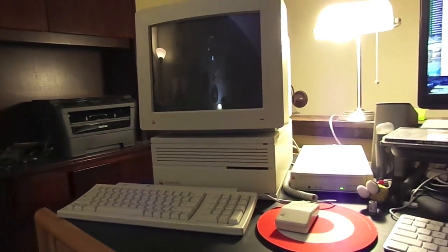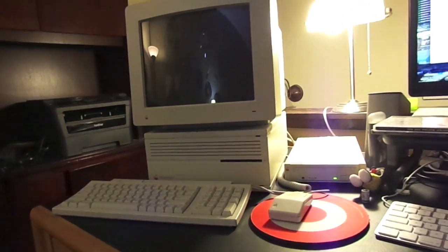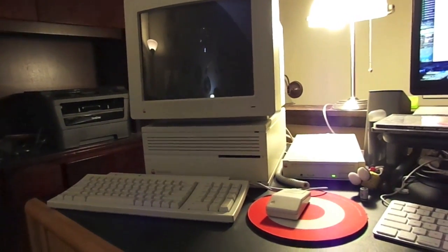I want to talk a little bit about how this computer was manufactured in the US affordably, through the use of automation and intelligent case design.